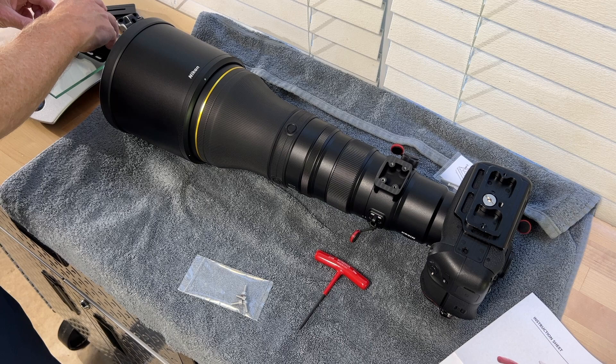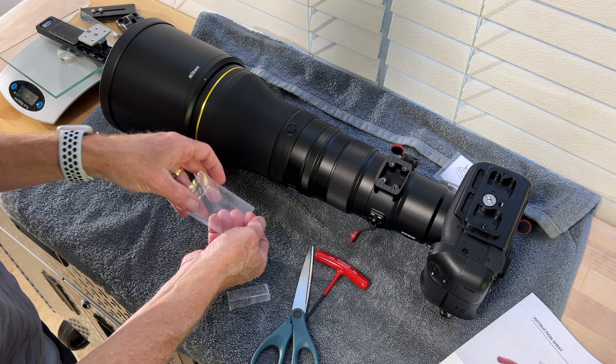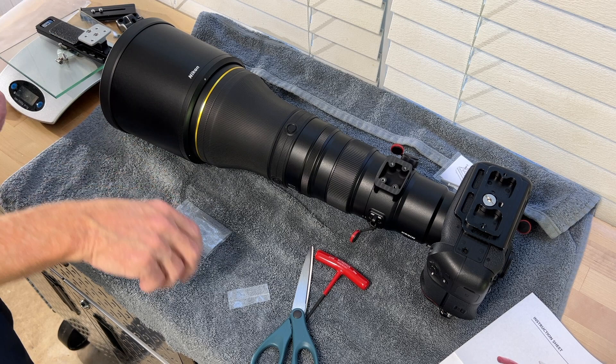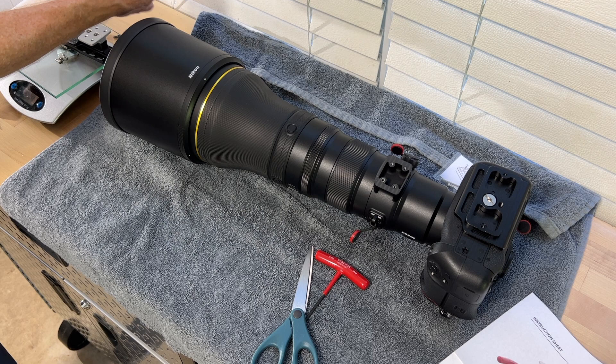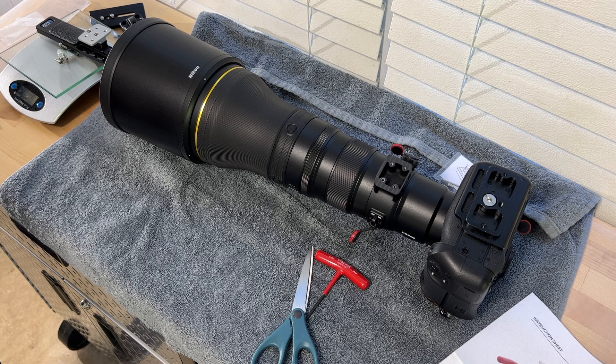The replacement foot with the screws — the screws are very heavy, they must be stainless steel — comes in at 147 grams, so that's about a 60-gram savings over what I was using. That comes in at 5.2 ounces.